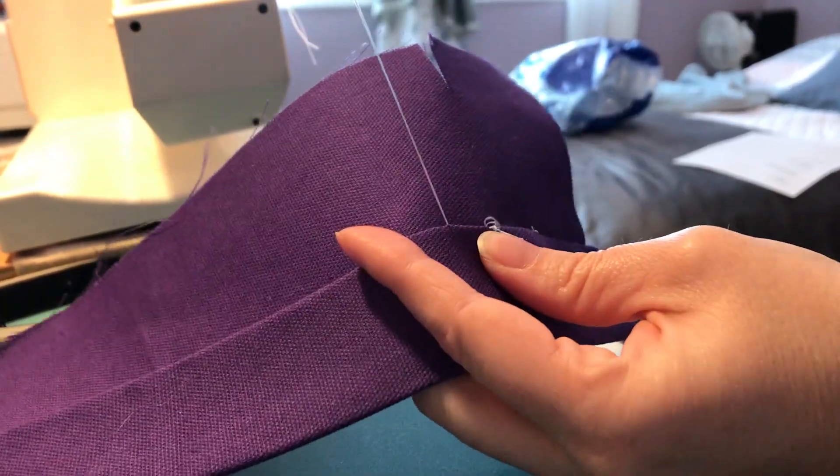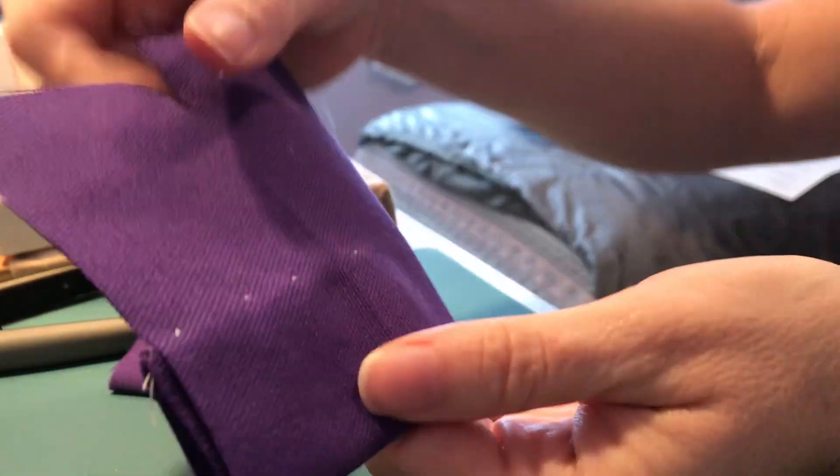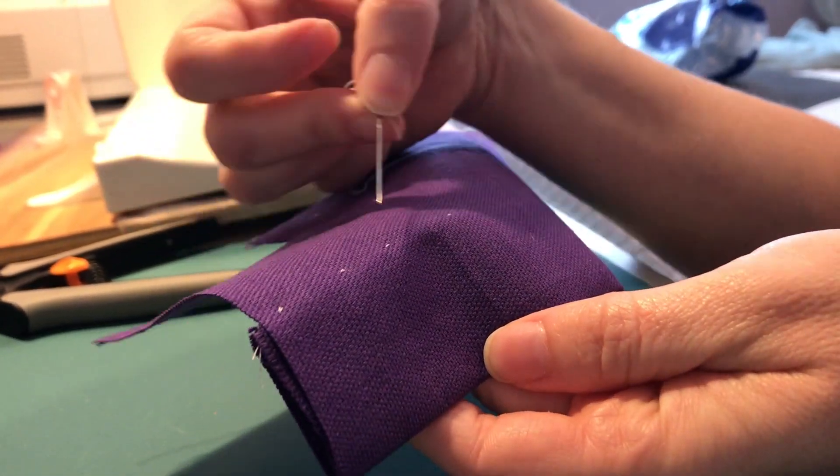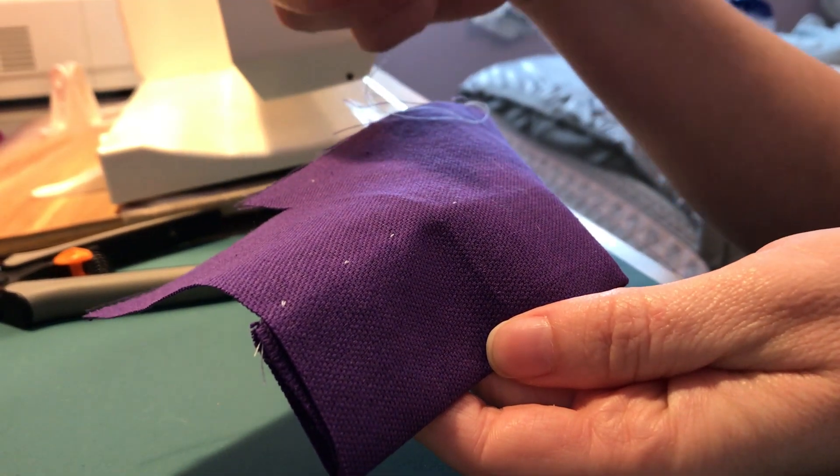And then I can continue on my way. From the other side it stays consistent with the stitches — I've got four stitches there, so it looks even.